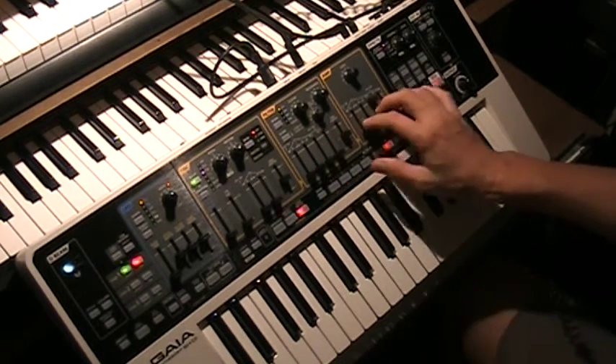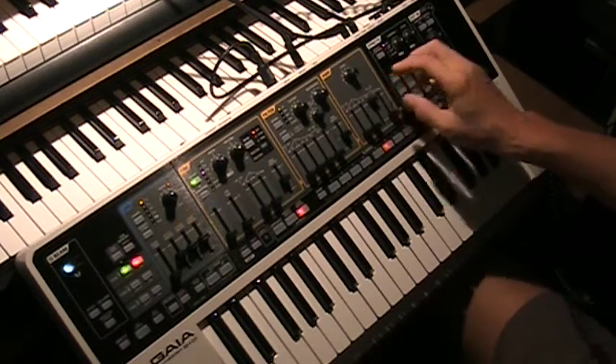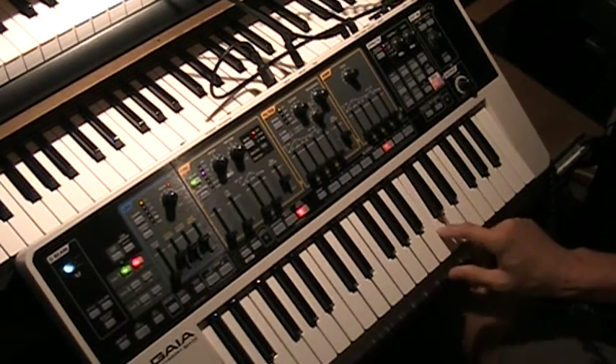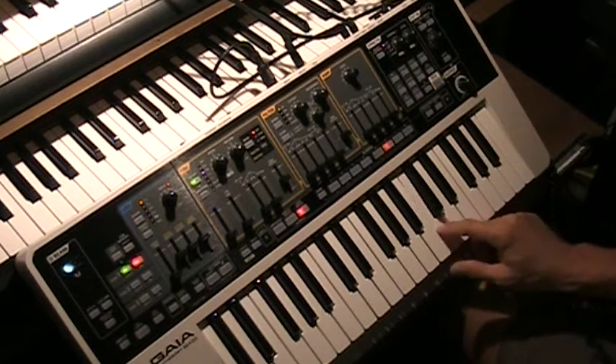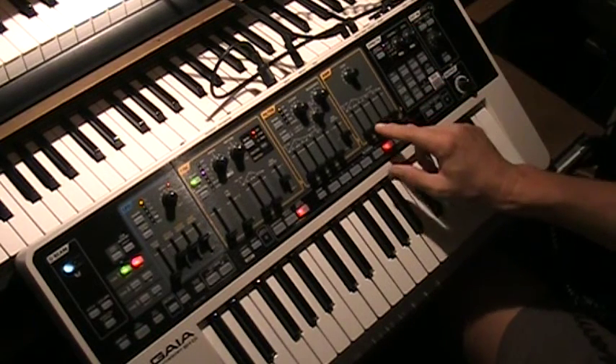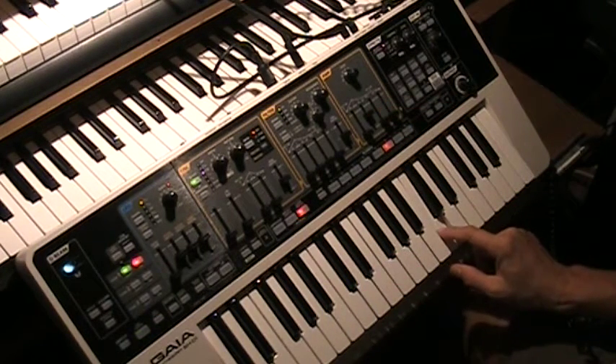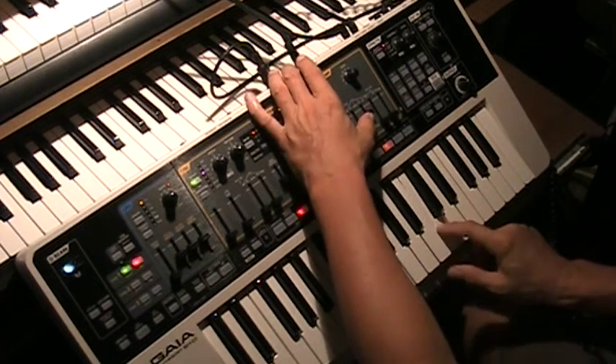The first thing we're going to do is go to the envelope so we can make this sound like a piano. If I bring all the envelopes down, of course you get just the click. And as I bring the decay up, now we're getting the piano sound.